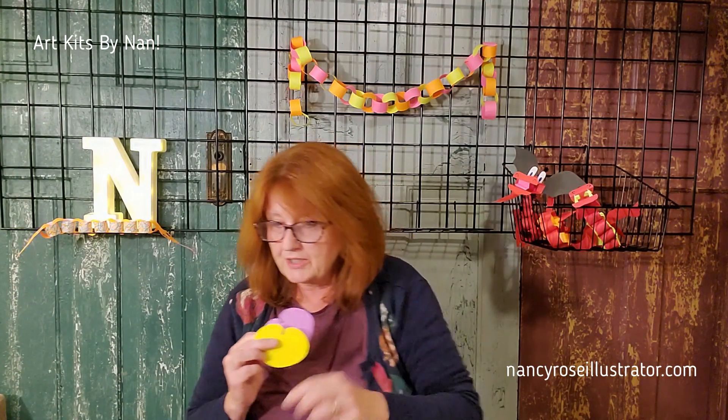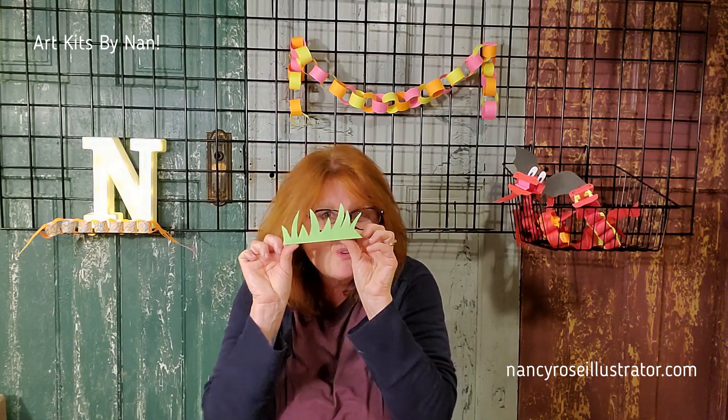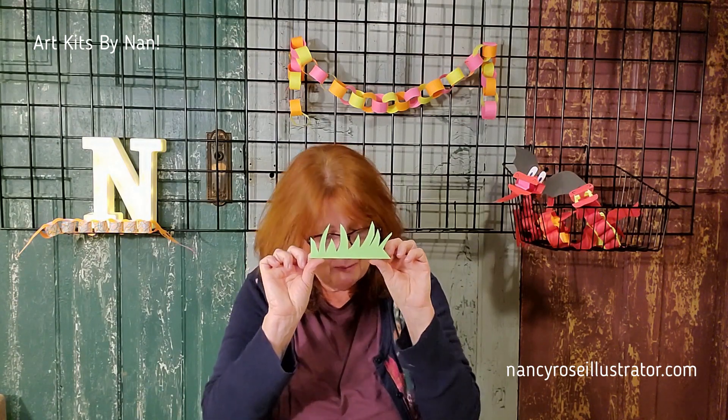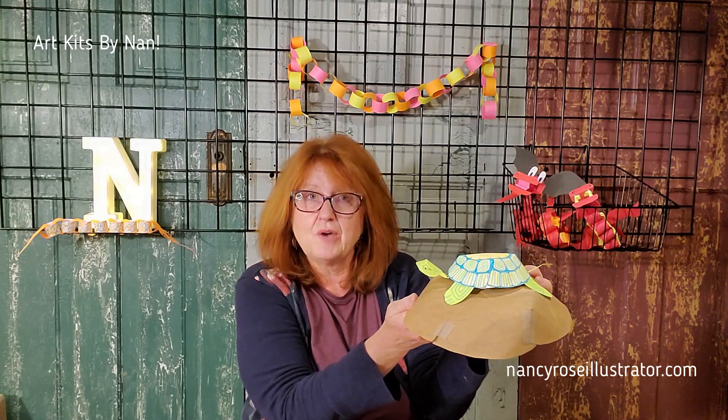You also have a few lily pads in your kit, which you can decorate any way you want to — I put some lines on mine. And a template to make grass for your creatures to hide behind. A few ways to make logs for them to sit on. And even a rock. And I will show you how to do that.